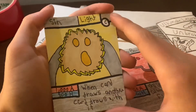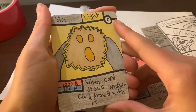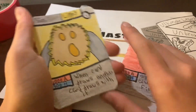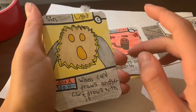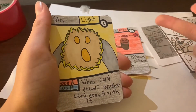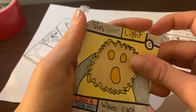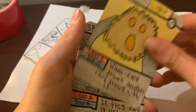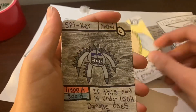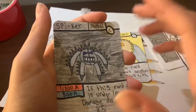Next we got Sin Light — 1000 attack, 900 health. Ability: when one card draws, another card draws with it, so it draws two cards. That's a really good ability. And then Spiker — if this card is under 100 health, damage does times five, so it does 5000 damage. This card is actually a really, really good common.